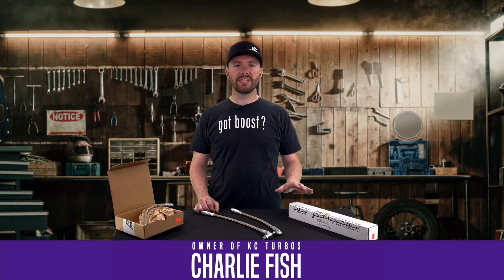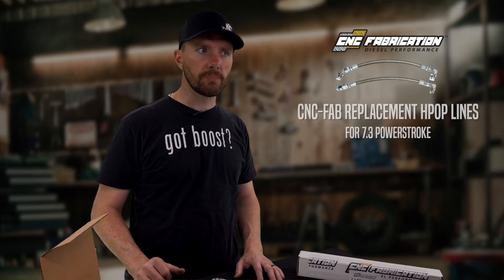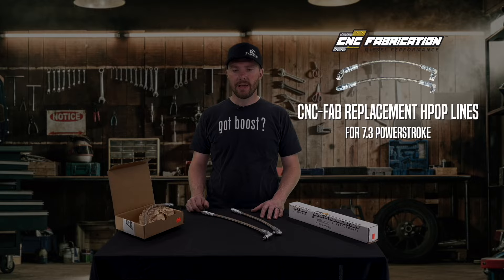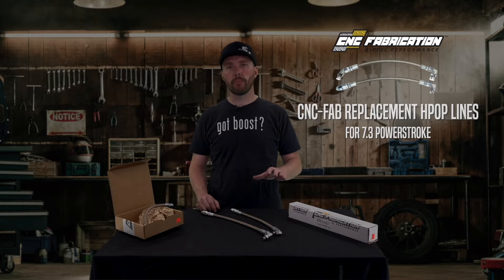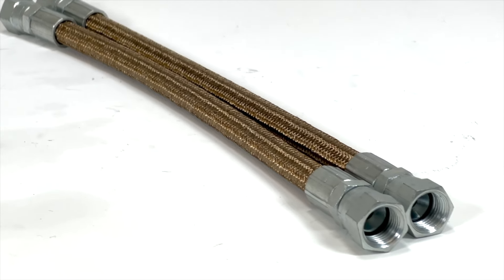All right, today we're going to go over the CNC Fabrication H-pop lines and crossover lines. This is a great product that we'd like to sell because the factory lines are really known for leaking and they're not as high of quality. So when you upgrade to the CNC Fab lines, you can be sure you get rid of all those common leak points.